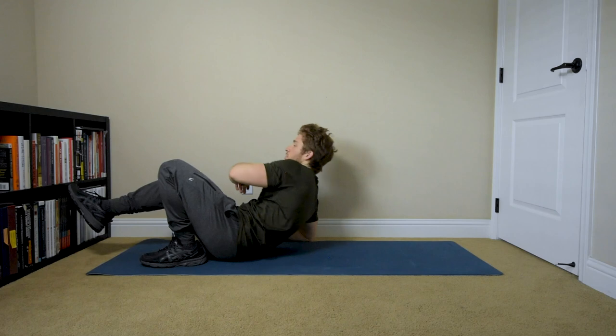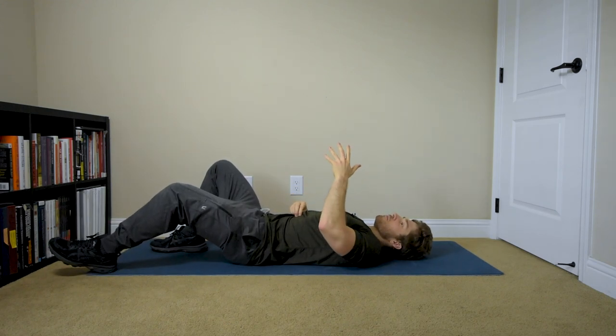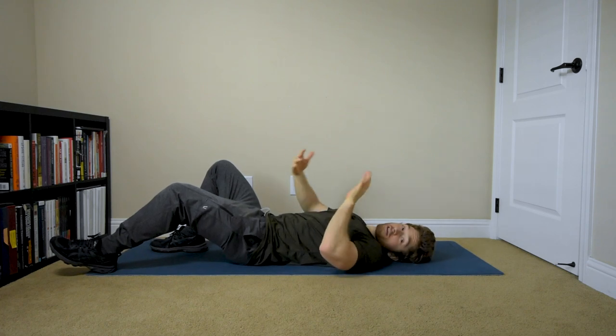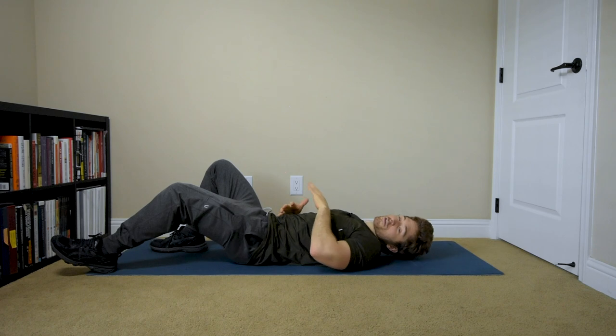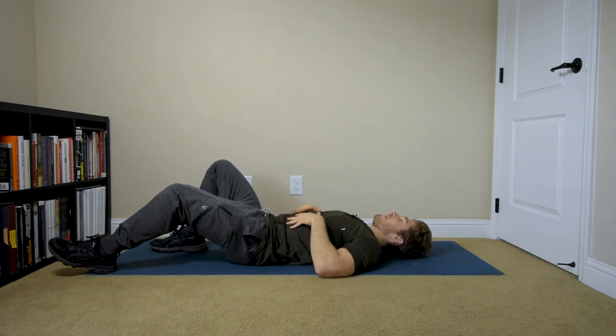Today we're talking about the supine knee to elbow roll and its various progressions. There are a lot of different ways you can manipulate your body to make this one easier. I'd like you to try to do the hardest variation if you can, and I'll start by showing you that one. We use the leverage of the body to pull the torso open, and the point of the exercise is to close the torso — to use the abdominals to keep everything scrunched up in the front.